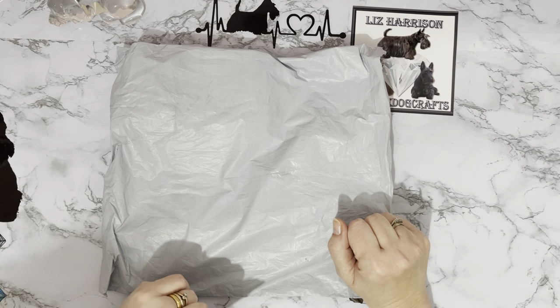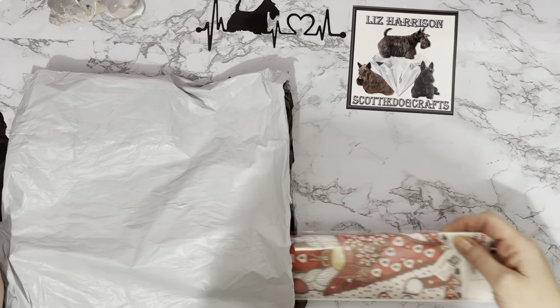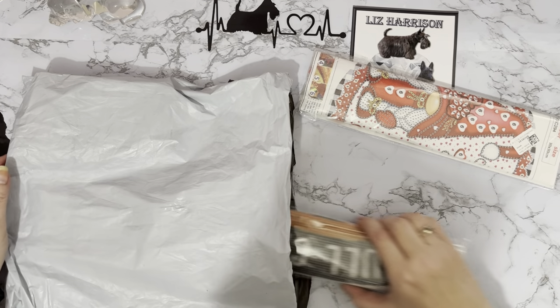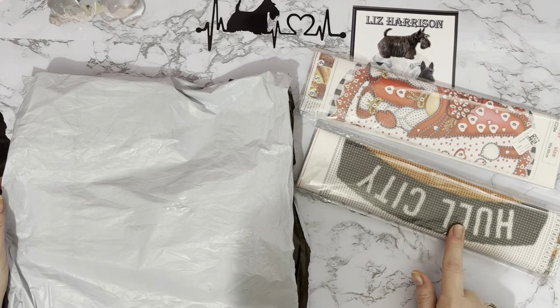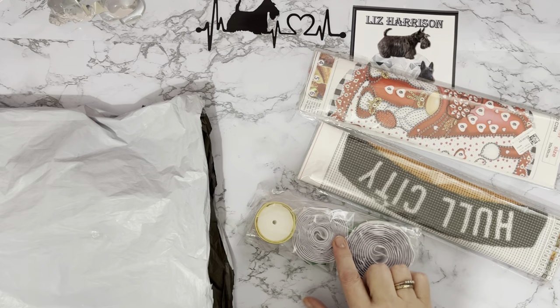Thank you Diamond Art Gift for sending me these. Let's have a look at what we got. I think we can see what that one is — and I think we can probably see what that one is as well, and then, oh, now then...